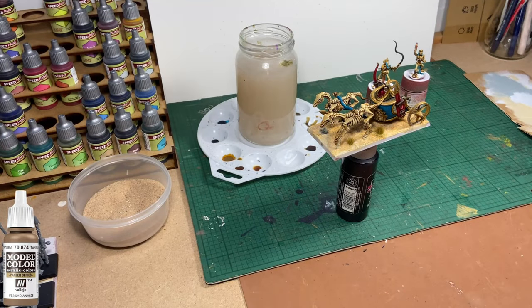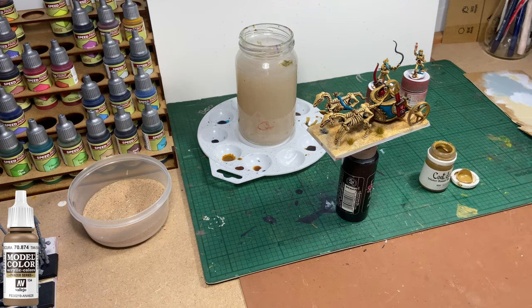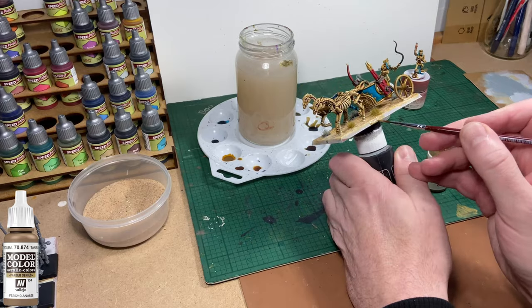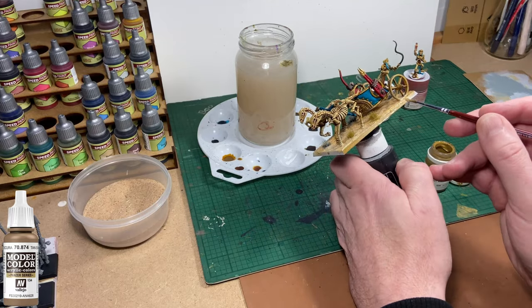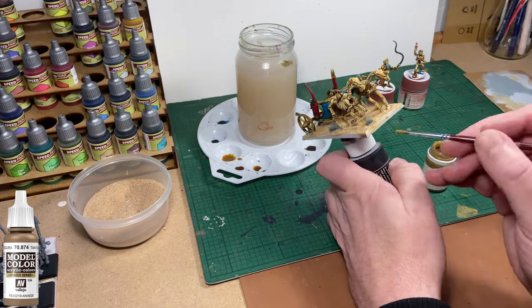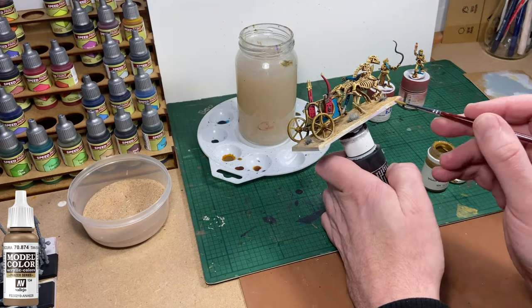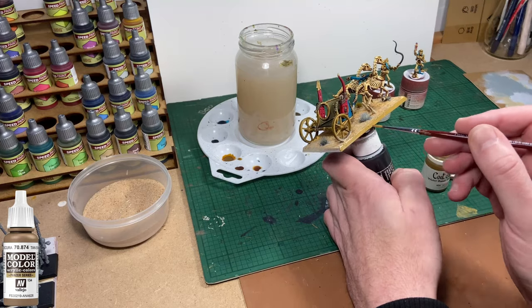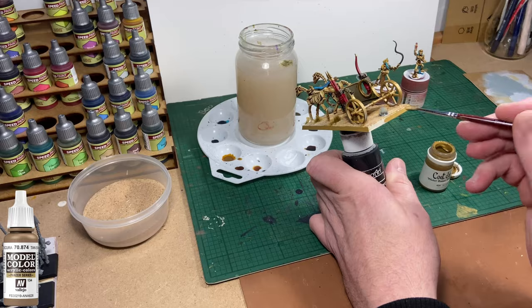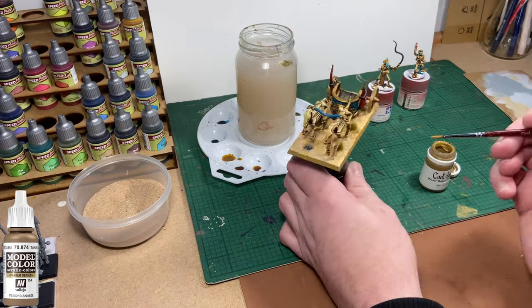Lastly, I'm going to use my Tan Earth colour to edge the base. This is quite a thin colour and it will take 2 or 3 coats for nice even coverage. There will be a list of paints used in the description of the video. This one's from a company called Cote d'Arms — they actually were the original Games Workshop paints manufacturer, though they didn't have the name Cote d'Arms back then. That's the brand they're sold under these days.